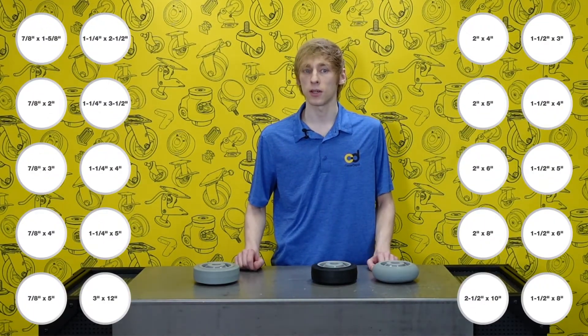Performa wheels are available in sizes ranging from 7/8 to 3 inches in width and from 1 and 5/8 to 12 inches in diameter.